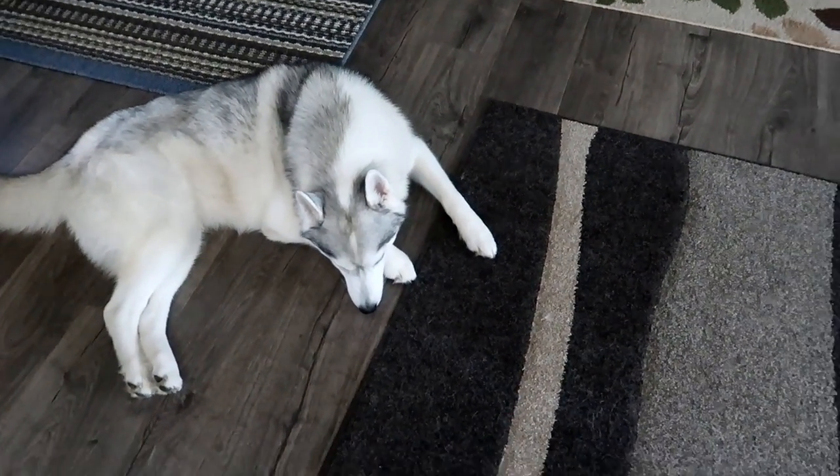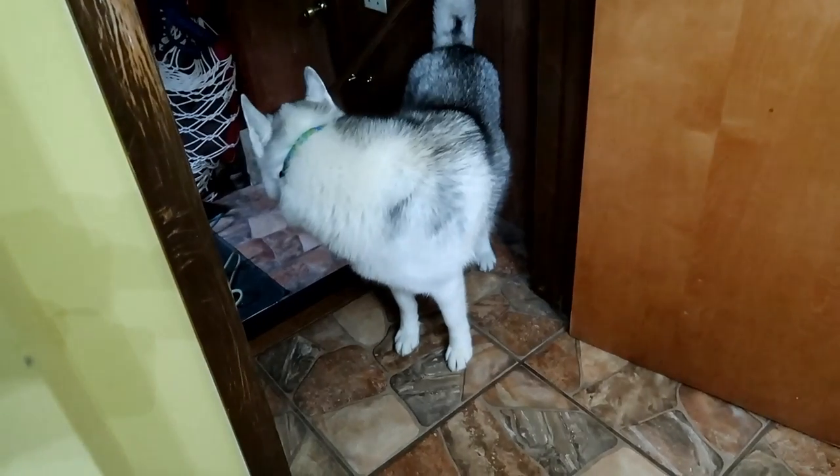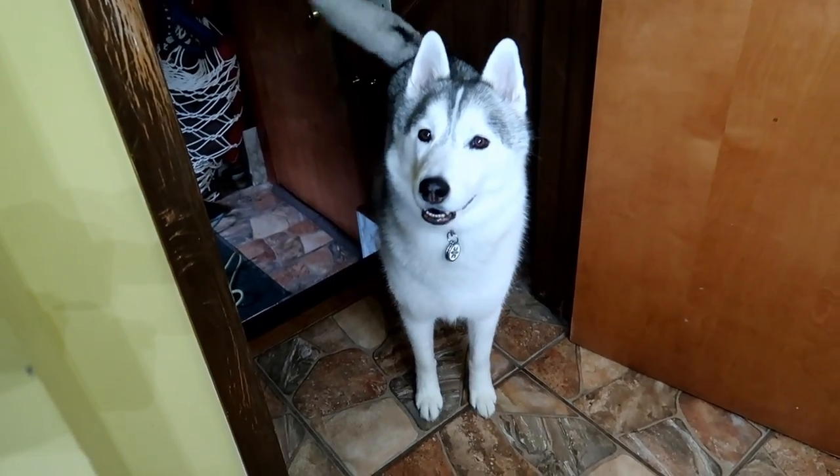We gotta go. I called the vet this morning — they didn't have any openings, so I have to take her to walk-in and I gotta get there early because it's Monday and I don't want to have to wait for hours. Let's go Memphis! Are you excited? Tell us all about it!